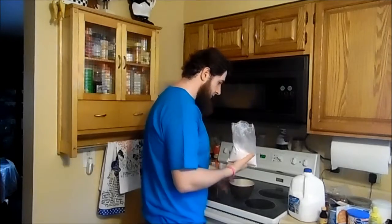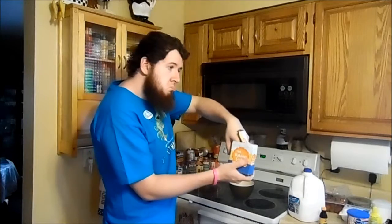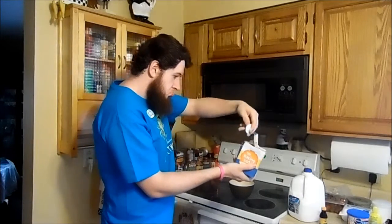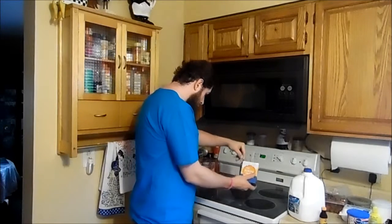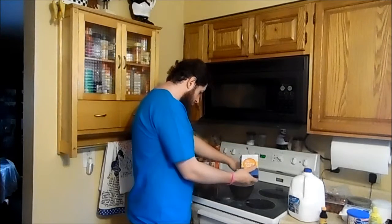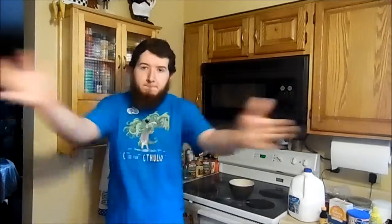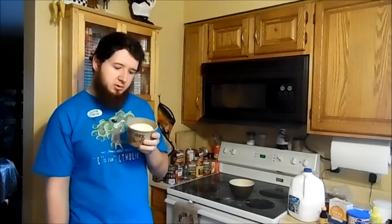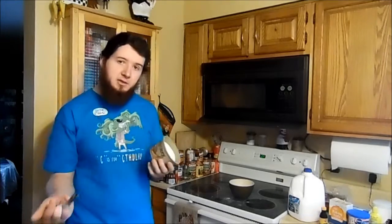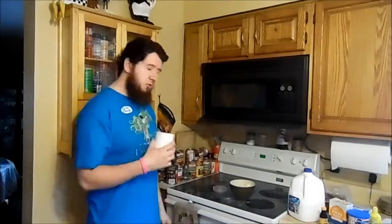A little bit more. I was supposed to get two sticks of butter, but I didn't. So I want to guess on this too. How much you say that is? About a stick? I really should have checked to see if I had cups before I started this.